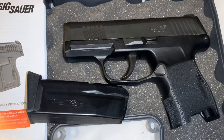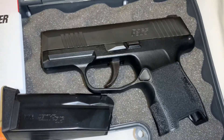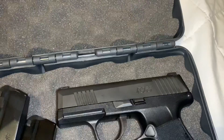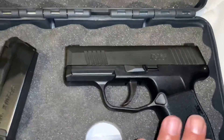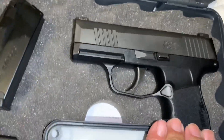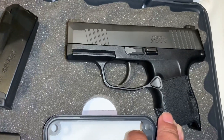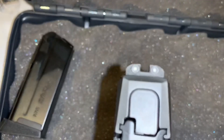Extra rounds — nothing wrong with that. If you can carry a compact firearm with 10 rounds plus one in the magazine, why not? Let's identify its parts and features. This is what they call the accessory rail, wherein you can put lights or a laser. But the light is not my cup of tea.